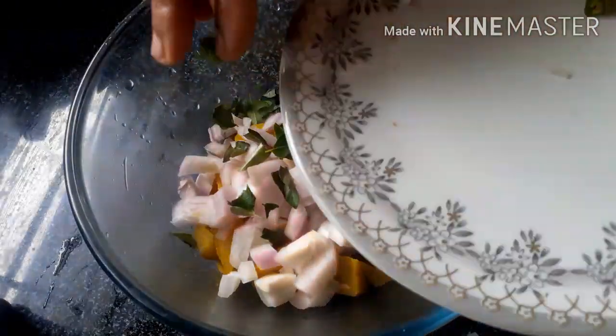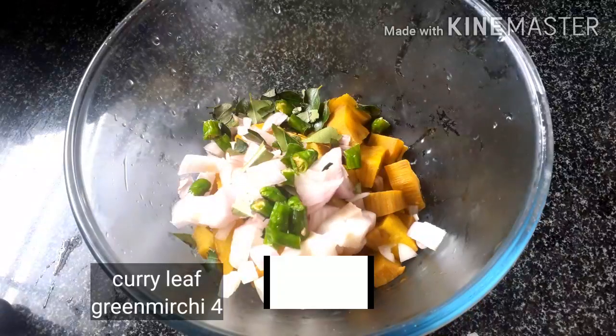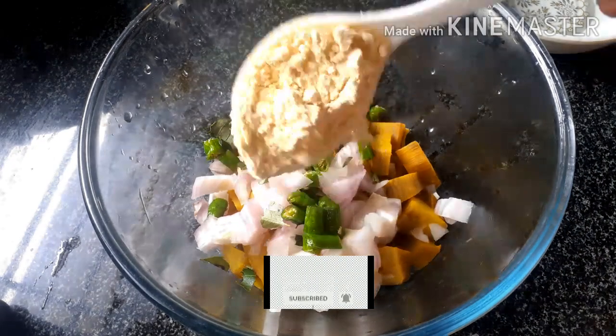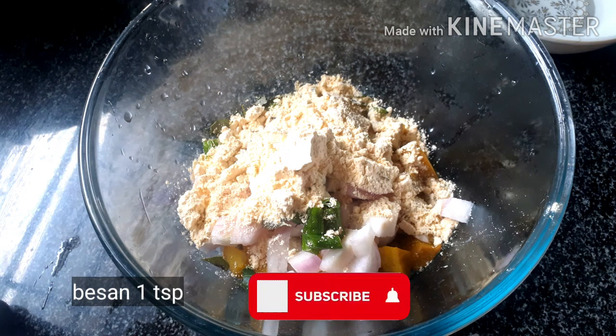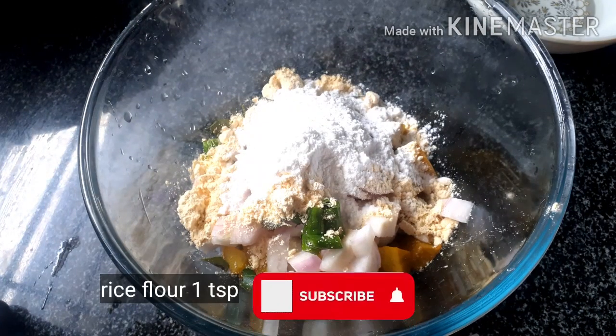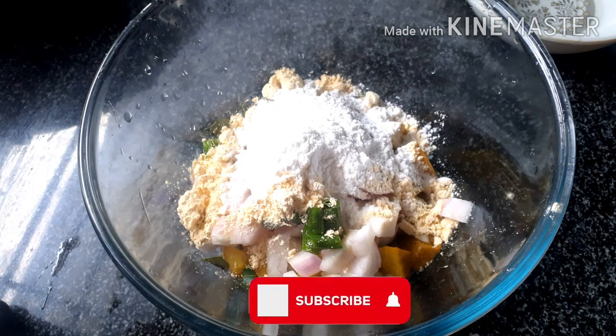Then add the corn flour and then add 1 teaspoon of flour. Add 1 teaspoon of corn flour.